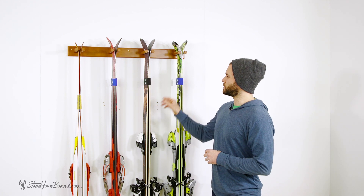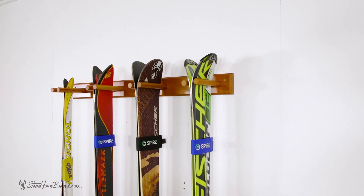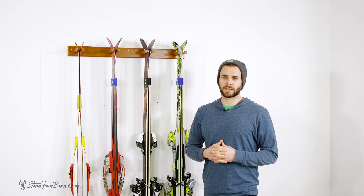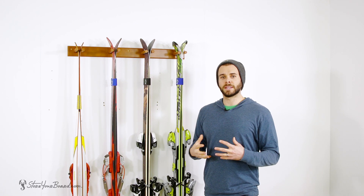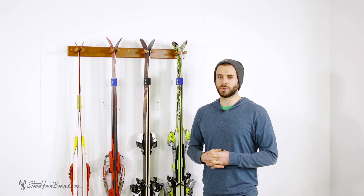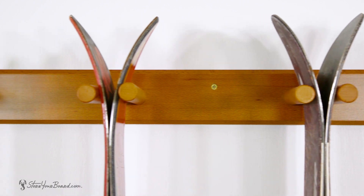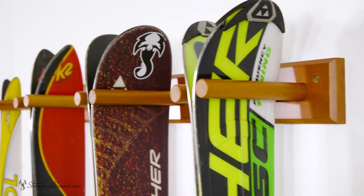We also recommend using some velcro ski straps to get your skis nice and tight for easy secure grip to slide right into the rack. Again this is our Timber Ski Wall Rack, a great way to get your skis off the floor and up on the wall, as well as provide a great look inside your home. You can check out this ski rack as well as all of our other ski solutions at Store Your Board.